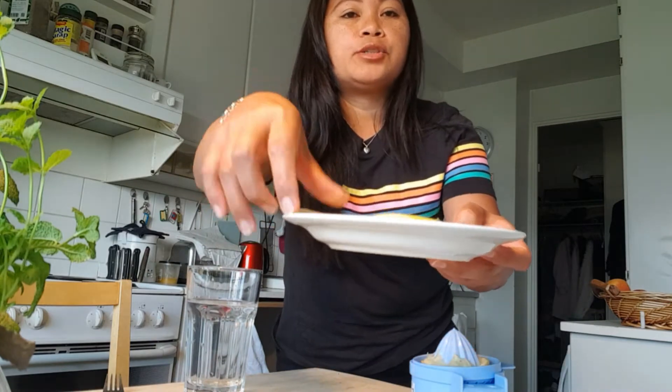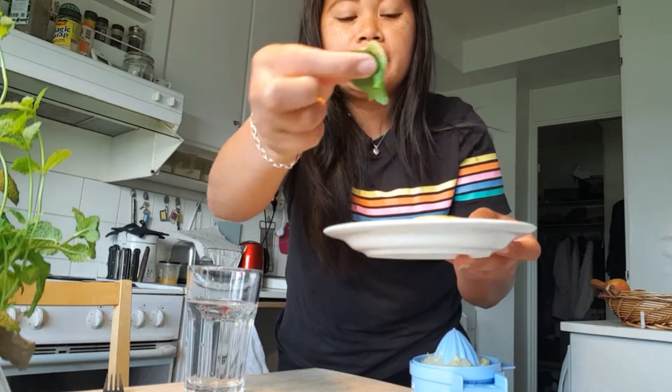All you need to do is have water, citrus, and green leaves.